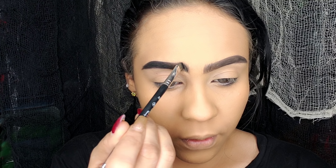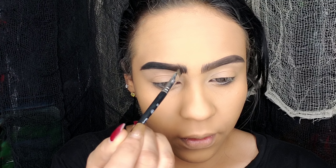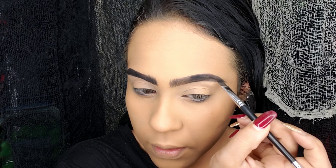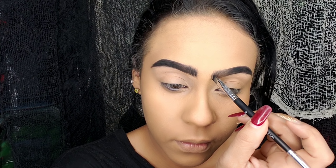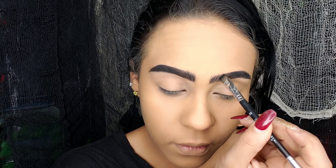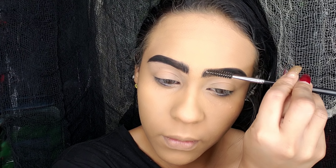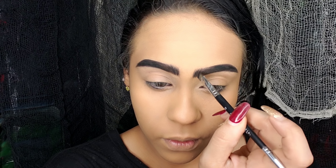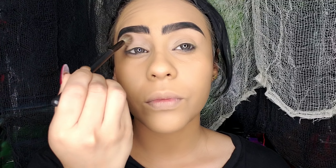Los pasos que ustedes están viendo son idénticos a los que siempre realizo para un maquillaje normal pero más de noche. Aquí ya ven que apliqué la base, correctores y sellé con polvos, no hice ningún contorno de rostro, eso es la única diferencia. Las cejas las hacemos según nuestro estilo y aquí las estoy resaltando con un poco de sombra negra.